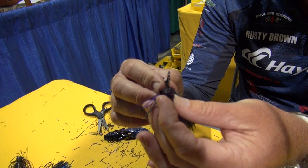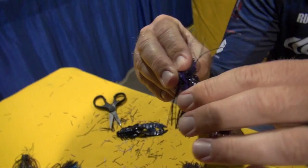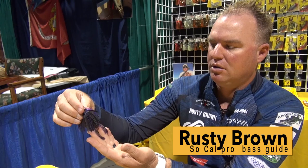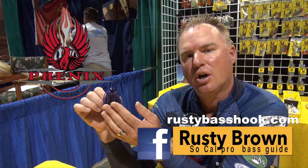This jig's already been trimmed and ready to go. I'm going to take my craw trailer, flip the jig upside down, and rig that right down the dead center. Pull that bait right through — again, they've got a great collar so that bait stays nice and snug. And there's the finished product: Rusty's Big Fish Jig Proline. It's a great compact bait. The skirt really flares out a lot in the water on this bait, and I think that's what appeals to big fish.